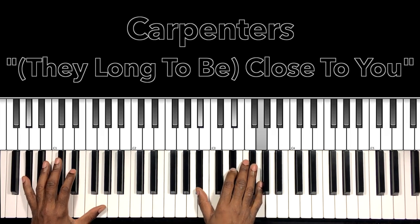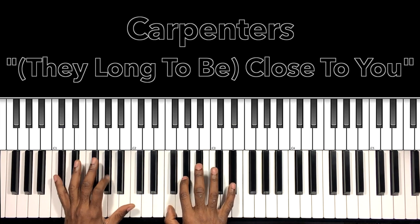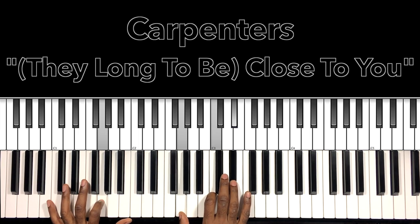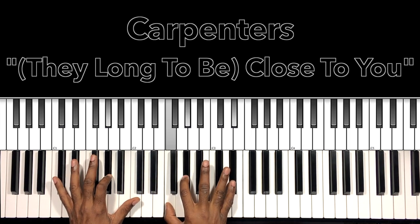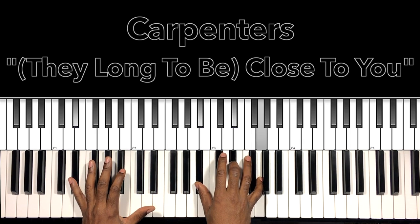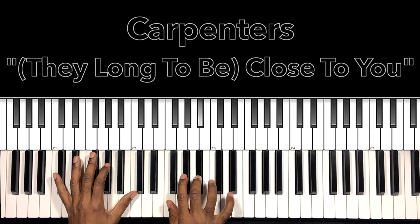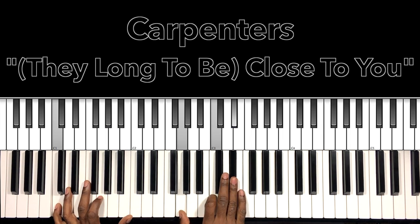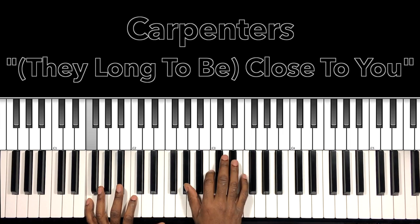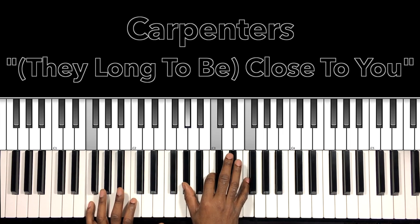Let's try that part. That same thing just a half step up. C minor, same move. F minor 7. E flat chord. F minor.